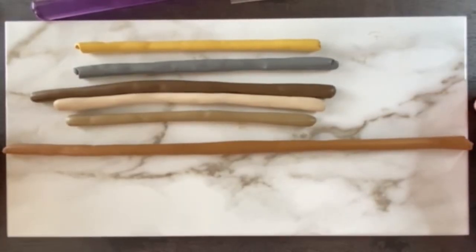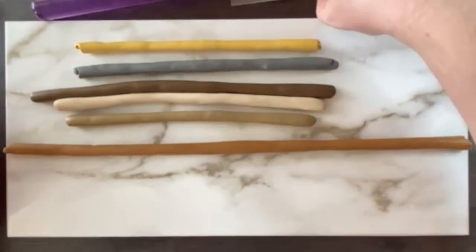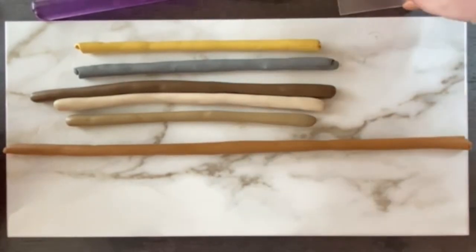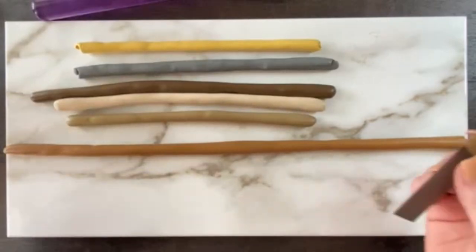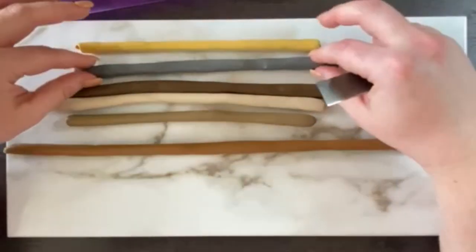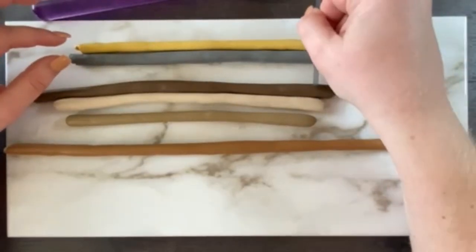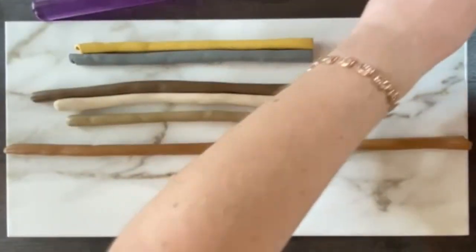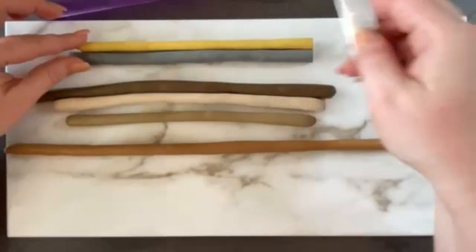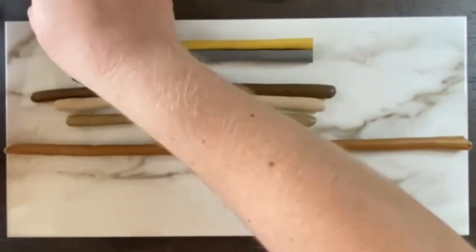Okay, so obviously these did not all turn out the same length, which is fine. They do not have to be perfect by any means because they're not going to stay in this form much longer. So I'm just going to take my little snakes and trim them down so they're nice and clean and an even length to work with.